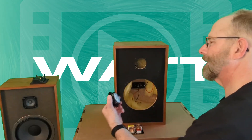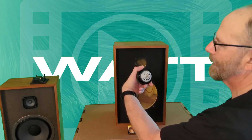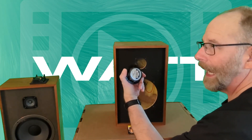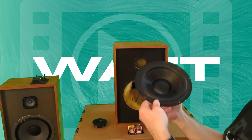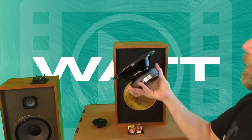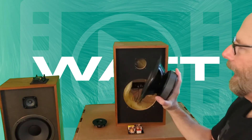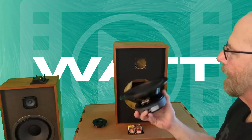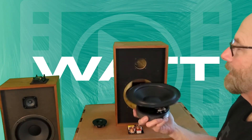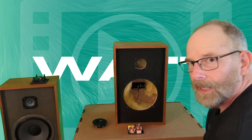The new ones though are nuts — these tweeters I want to say are something like 80 watt RMS, and these woofers I want to say are somewhere in the area of 80 to 100 watts RMS per channel.